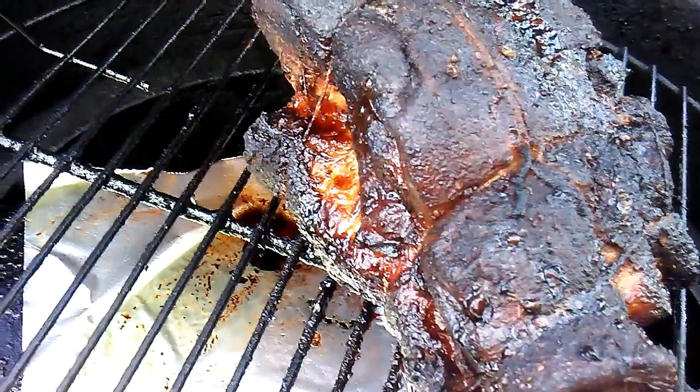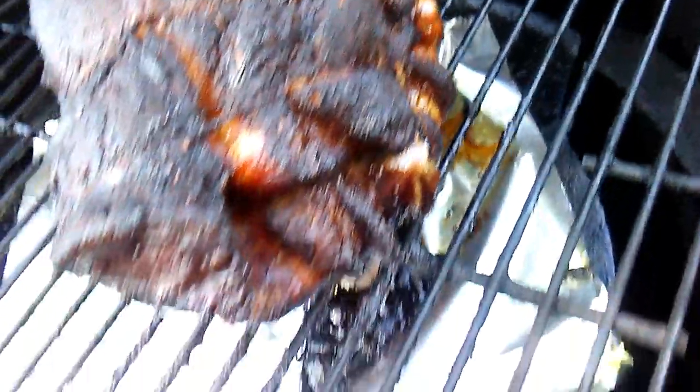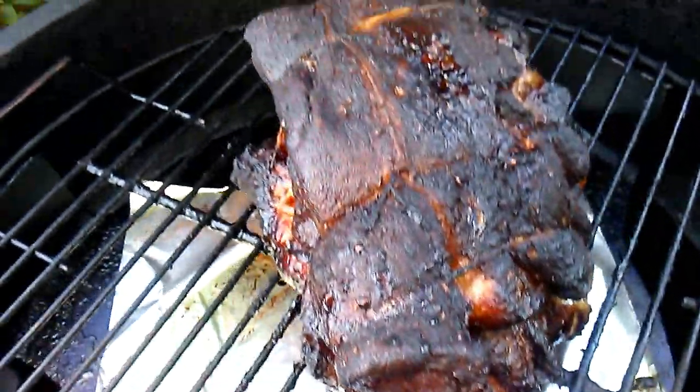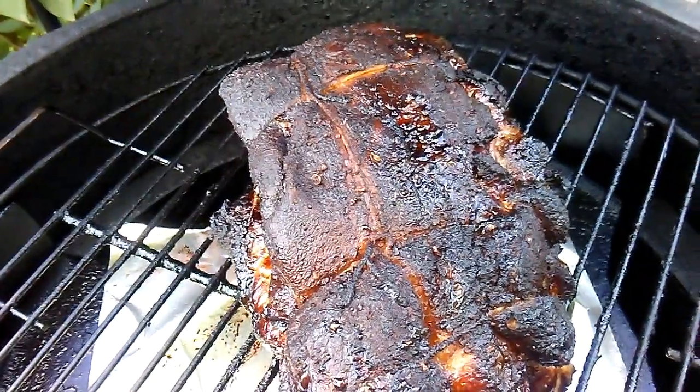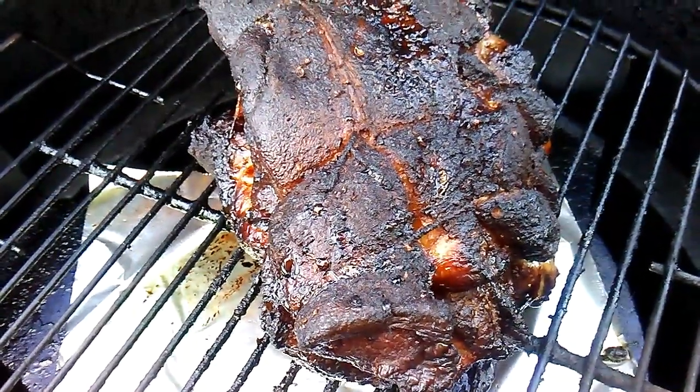Alright, the pork is done. This is about seven and a half to eight hours later. We have a nice crust on there, a nice smoky appearance. I didn't do much except stir the smoking wood a couple of times to make sure that it was used up.